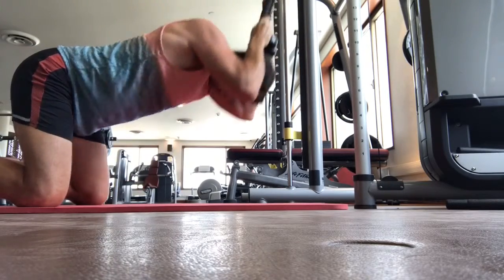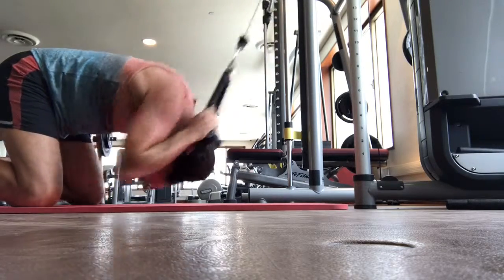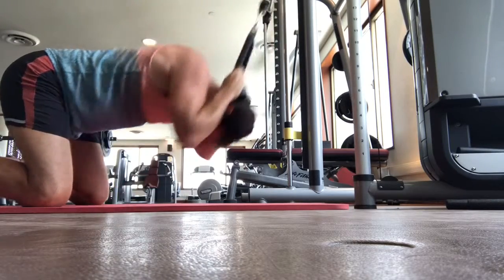You pull down, try to pull the shoulders down into the hips using only the abs. Don't use your hips, don't use your shoulders, don't use your neck. Really focus on the breathing and keeping the motion in the abs.